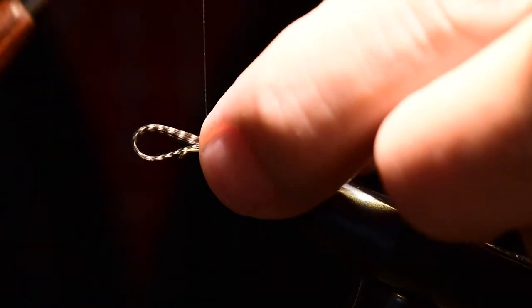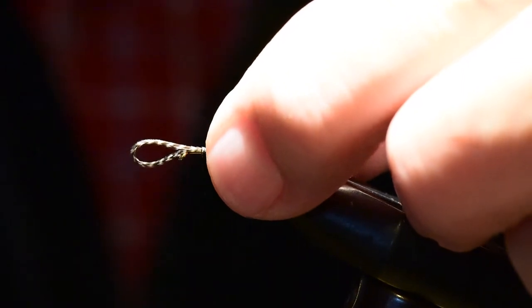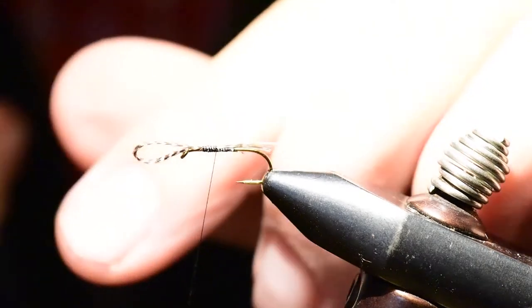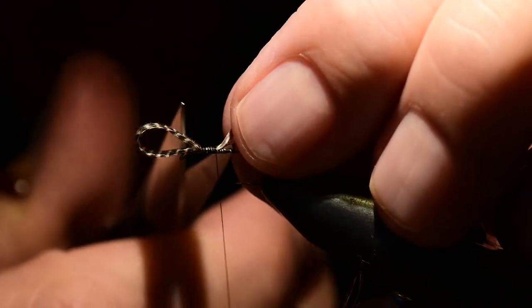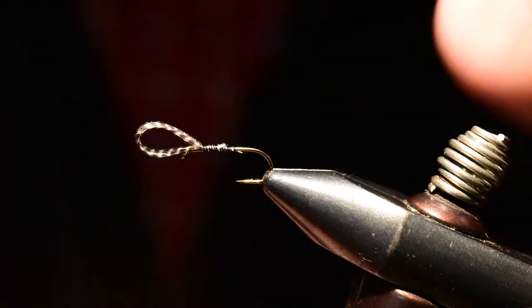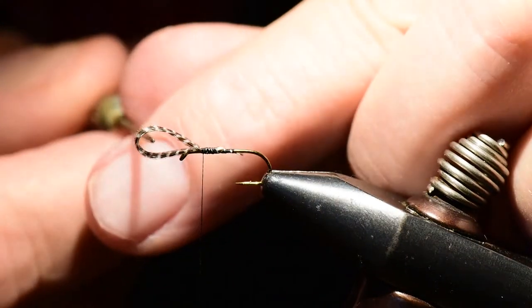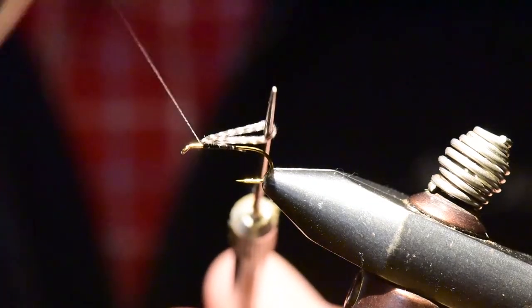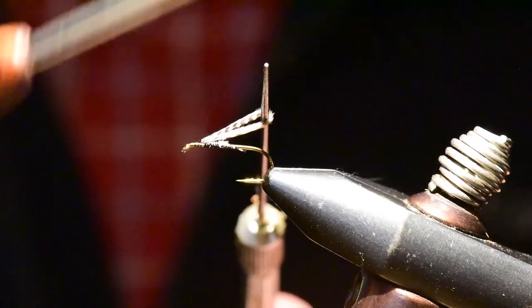I've taken my bodkin and pulled the feathers around it to form the loop, and I'll proportion that to the hook and tie this material on. I can use my bodkin to check proportions, and once I'm satisfied I'll clip off the butt section. Then I'll lift that wing up with my bodkin and tie several wraps in front of the wing to set it upright on the hook.